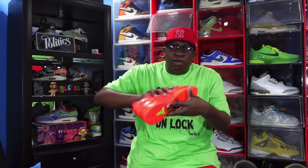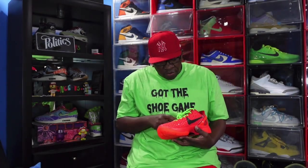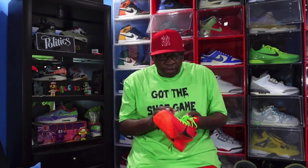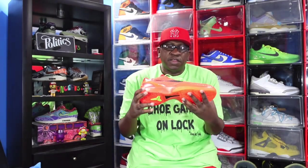Let me show you the outside of the sneaker. You got a mesh tongue going on right here so it's breathable. When you decide to play basketball in these, your feet will be nicely ventilated. But this is the sneaker.